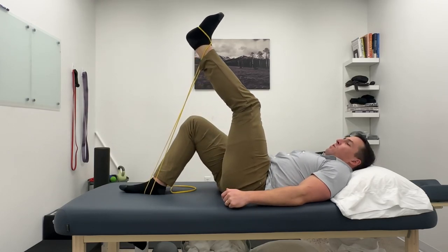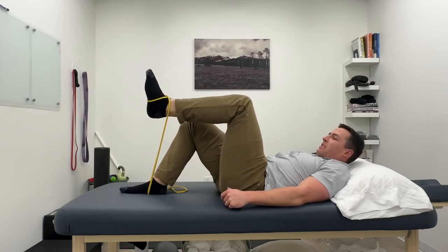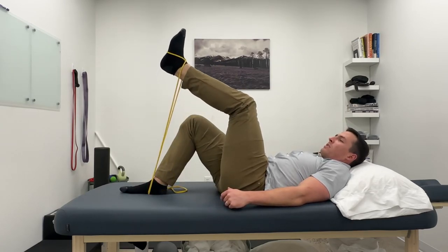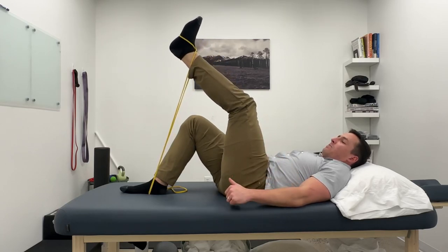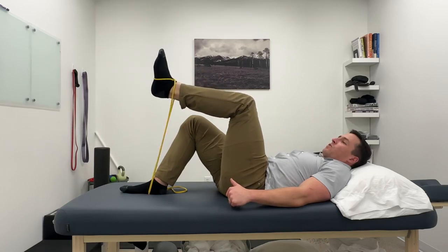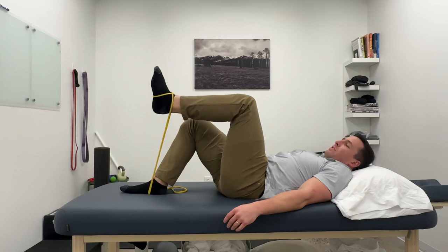And I can do the same drill — but man, there's a whole lot more work there. I can release some tension on the band to be less work, but there's still more work at the top. You can see I'm starting to shake, and then I come down with control. Adding a band just takes it to another level of difficulty.